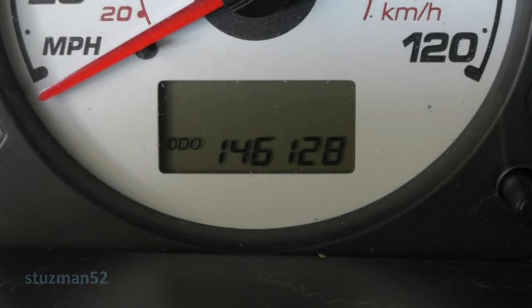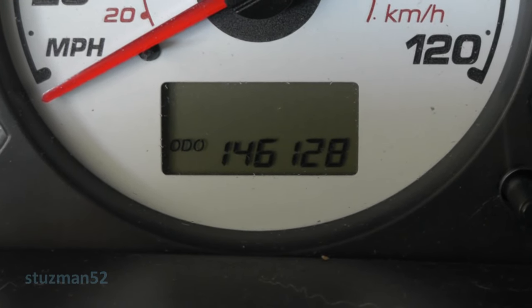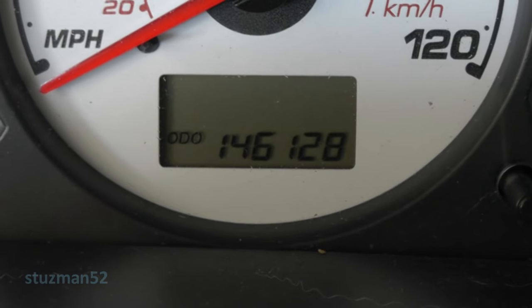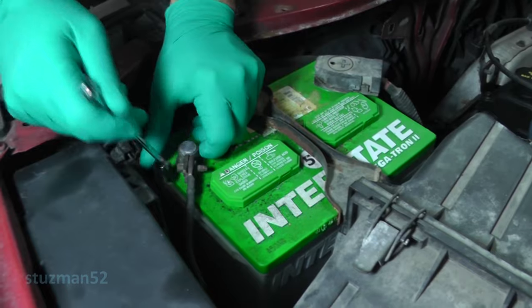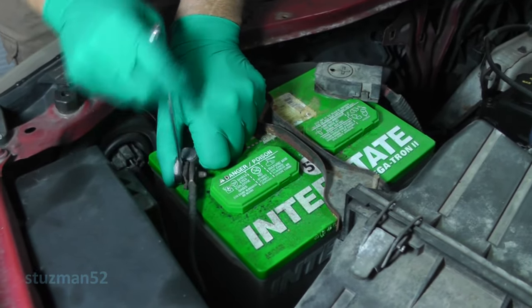146,128 miles. Ford recommends that you change the timing belt every 120,000 miles. Alright, let's get started on this job. First thing I'm going to do is just disconnect the negative battery cable.